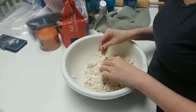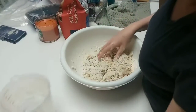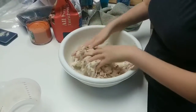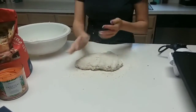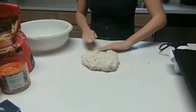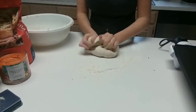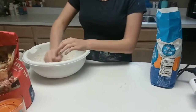As you're mixing, every once in a while pour a little bit of water into the mixture so it doesn't get too dry. Keep doing that as needed. Once your dough is all mixed up, take it out of your bowl, flour down your working space, and then knead it until you're satisfied.